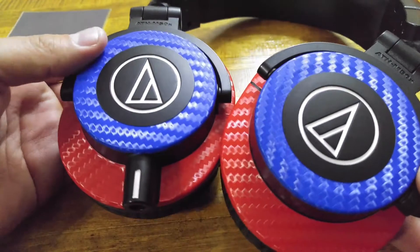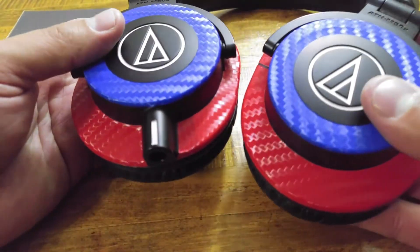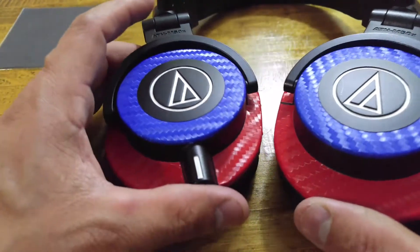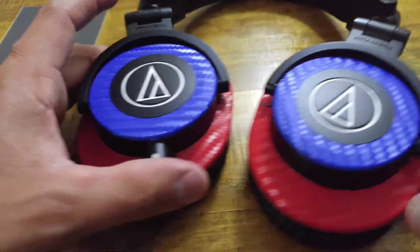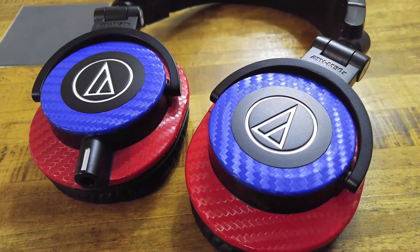That is the nice thing about dbrand pairing up with Audio-Technica to create some nice skins and customize these headphones the way you like.